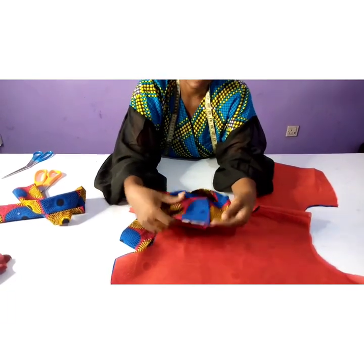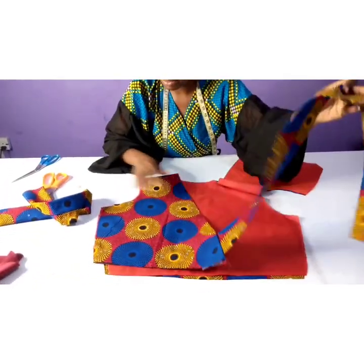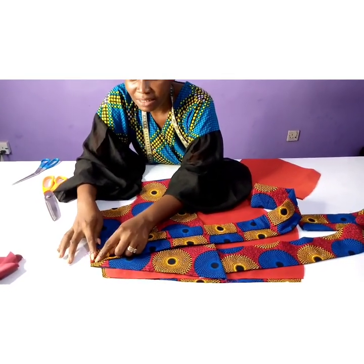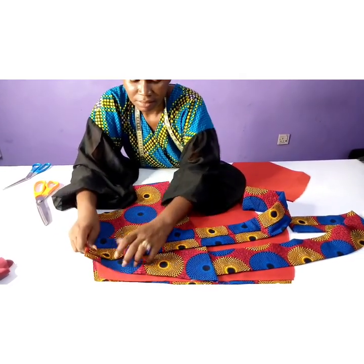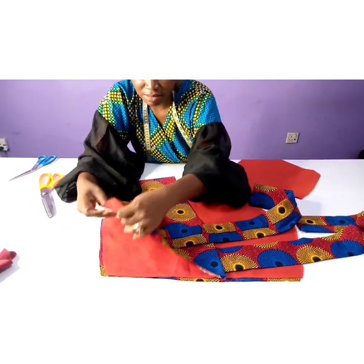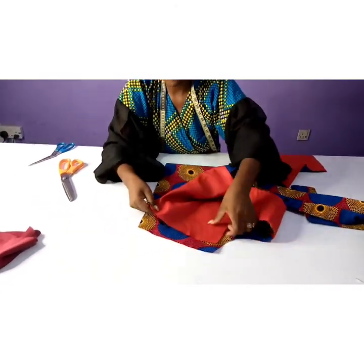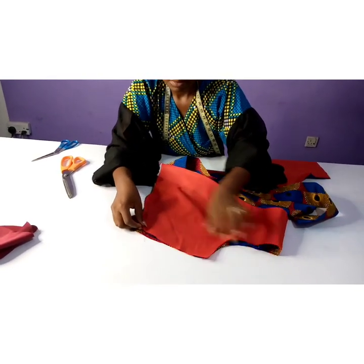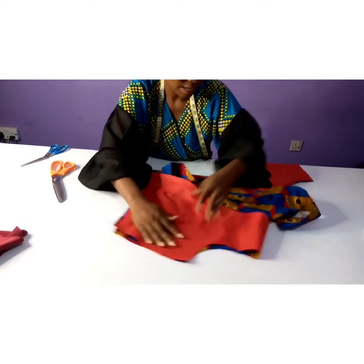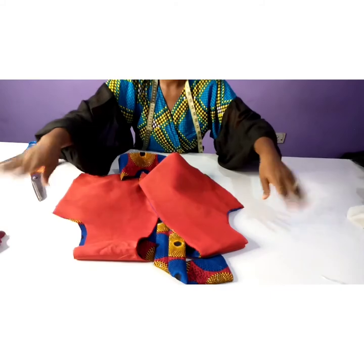Now it's time to join the side seams. Where I have my first belt, I'm going to place my second belt there too, allowing half an inch seam allowance. I put the right side of the belt on the right side of the fabric, allowing half an inch seam allowance. Then I put it on the side seam of the back and stitch the seam allowance of one and a half. I stitch this side and do the same to the other side, and now we work on our sleeves.